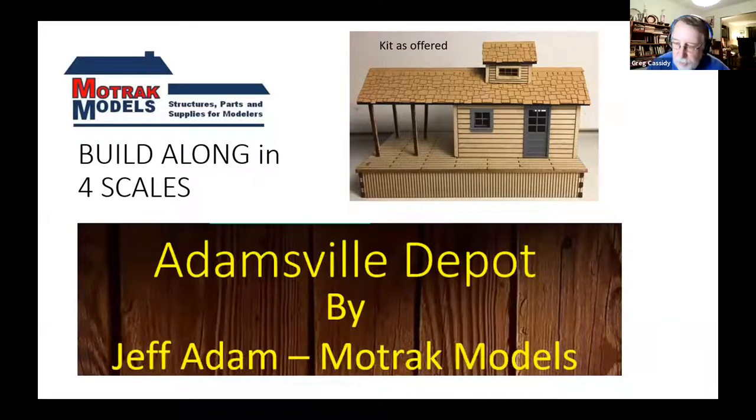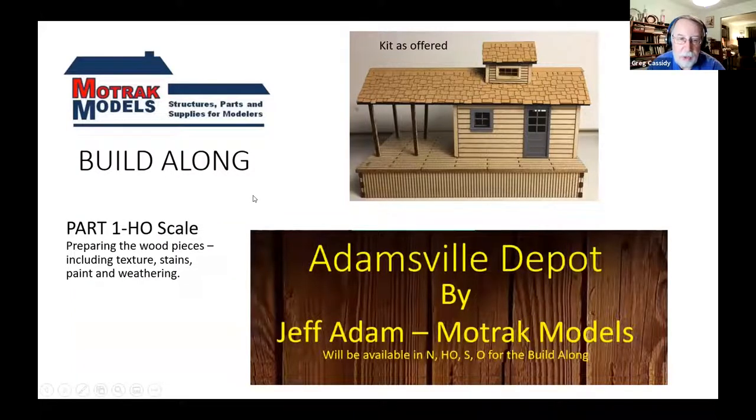Last week they were able to show what arrived in the packages, except for Clark's — they think a moose ran off with it. There were differences in the different scales, as expected, including the wood used and the way things are cut. Tonight Greg will show his first two steps of the HO build, then Bob will show his first two parts of the S-scale build. By next week, Phil will be able to join, and Clark will have his kit.